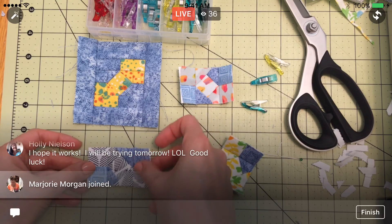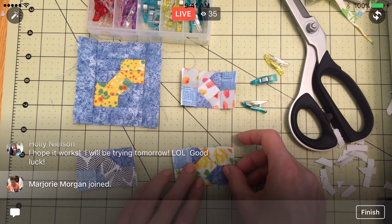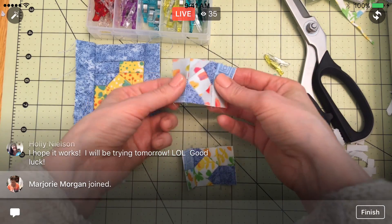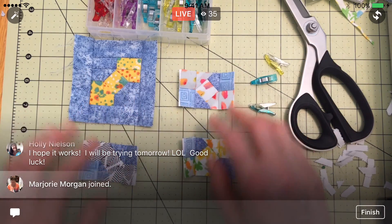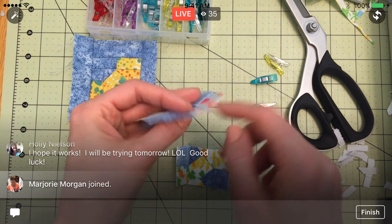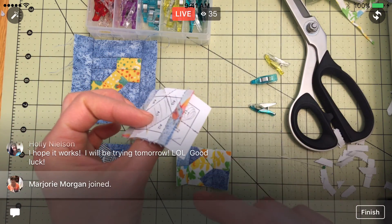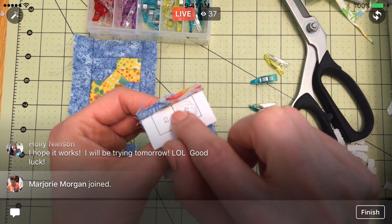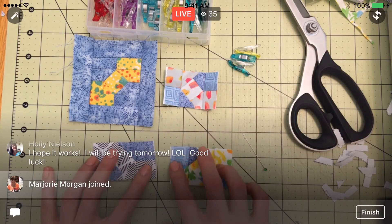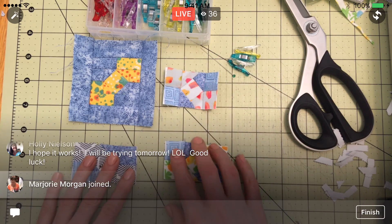So I've kind of determined where these are going since I've angled them certain ways already. In theory, we were supposed to make them all going one direction and then just rotate, but I kind of just sewed them on. I flipped these two around on accident, but I'm doing it this way — it should have the same effect. That's the process of getting the points to match up. With any paper piecing, anytime you're sewing two sections together, you want to make sure you're matching up those points using that pin method — putting pins straight through and then clipping before sewing.